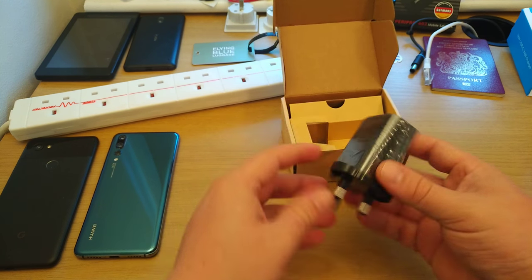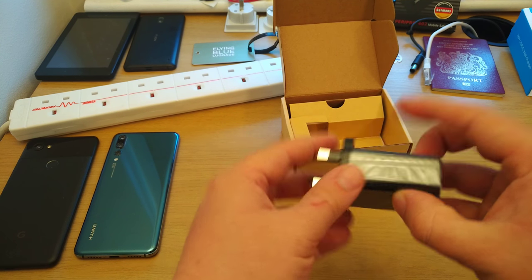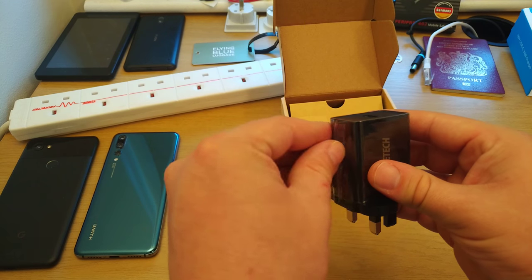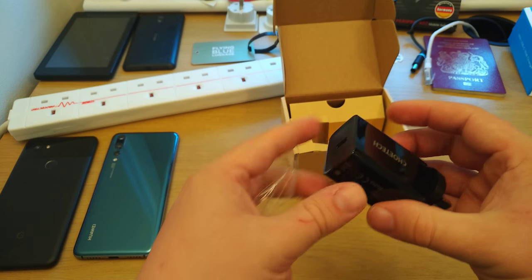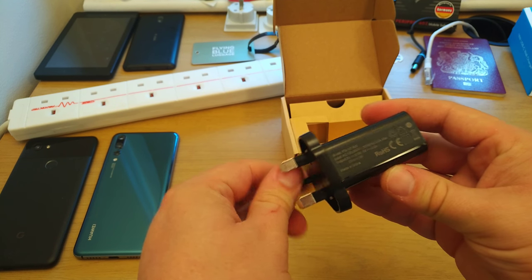And the charger itself, which is a UK plug as you can see, with Chotec branding and USB-C at the top. I'm going to take the plastic off. So there you see it in all its glory, without any protection.